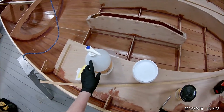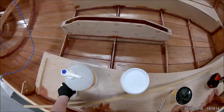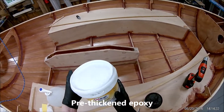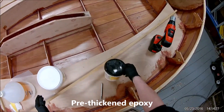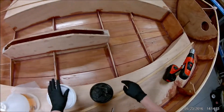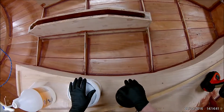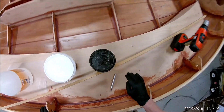So normally this stuff is thickened up with something like silica. But System 3 has something called Gel Magic, which is already thickened. It's about the consistency of Vaseline, and it will stay where it's put. It won't stick the pieces together, but it'll at least stay where it's needed until the piece gets put on.